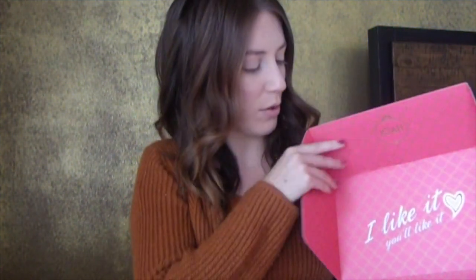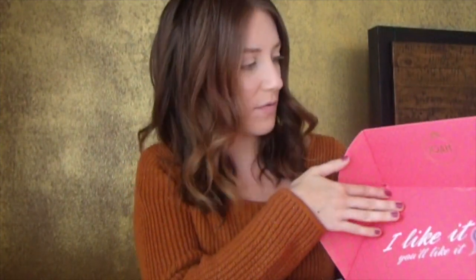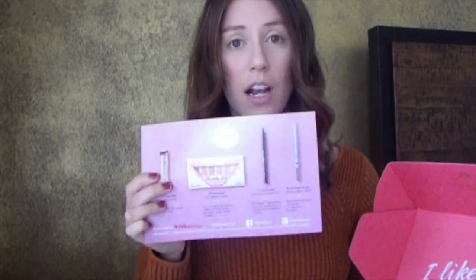I got the Joah Kate Beauty box in the mail this week, and I wanted to do a review and a first look at everything that came in this box. I'm super excited, so let's get right into it. The packaging is super cute — I love the gold detail and the blue. When you open it, they have the little quote 'I like it, you'll like it' with a cute little heart, and the inside is precious. It's pink, it's vibrant, it's fun. What came in this box was a card listing everything: a lipstick, an eyeshadow palette, an eyebrow pencil, and a liquid eyeliner.